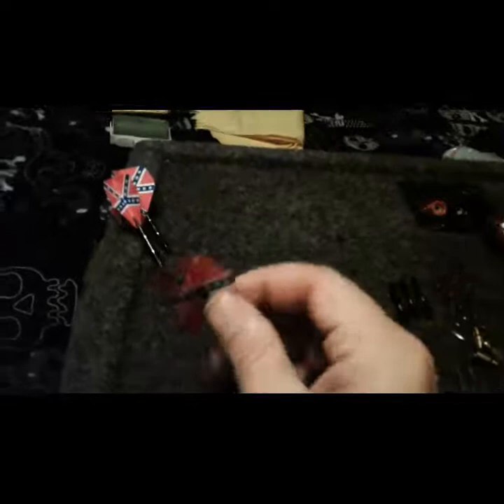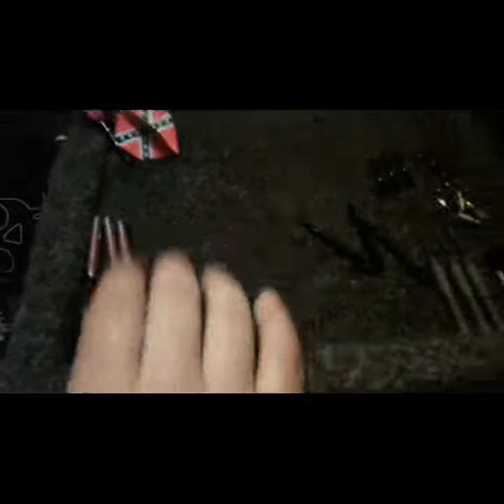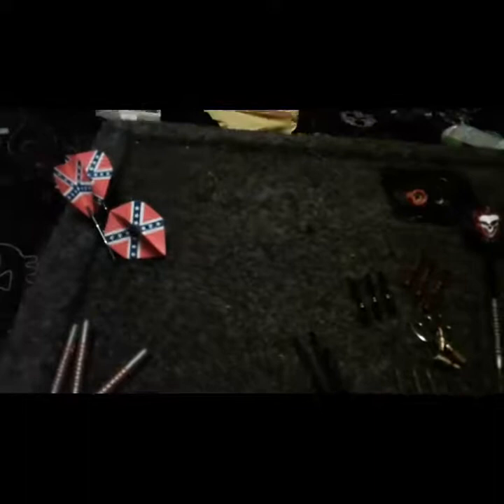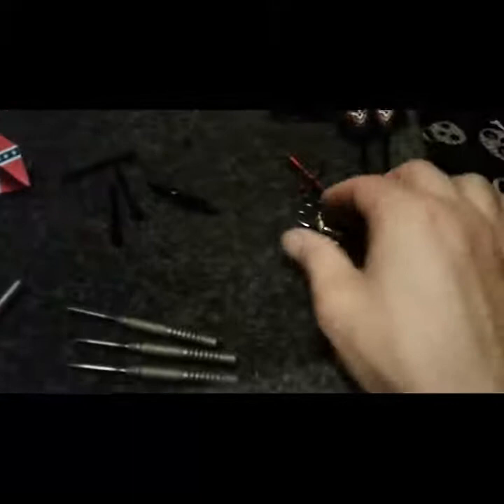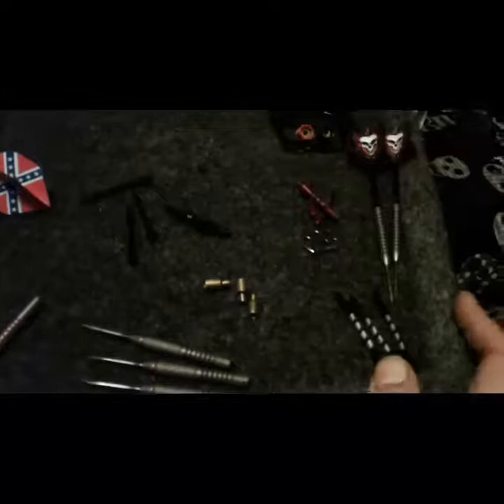First of all, you got to know your darts, you got to know your stuff. This is a flight — these are basically your dart flights. They come in different lengths. These are all shafts — they also come in different lengths. These are called adagrams. Some people like their darts a little heavier so they put this on it and it adds a gram to the weight.